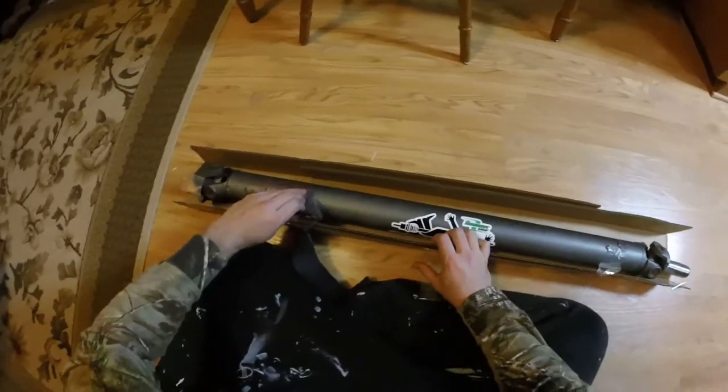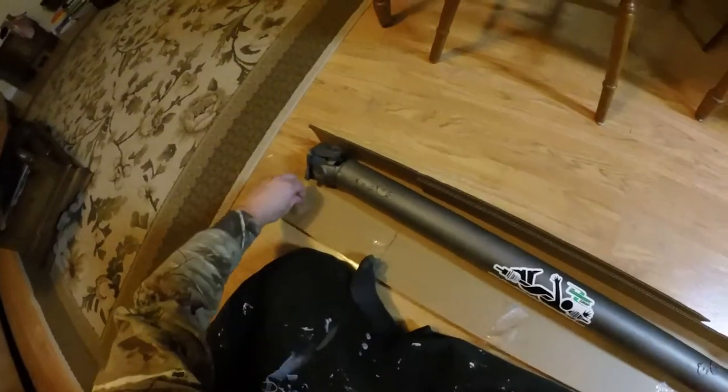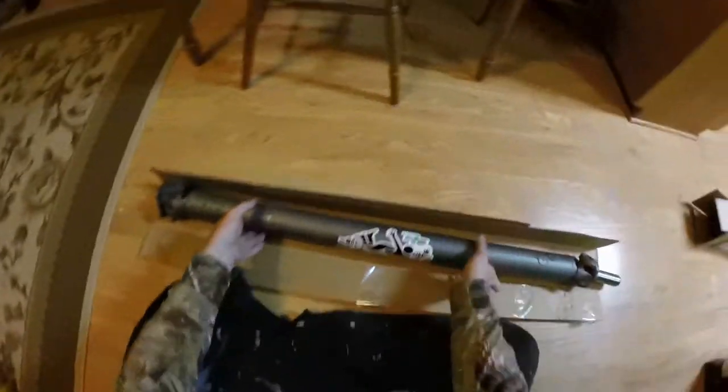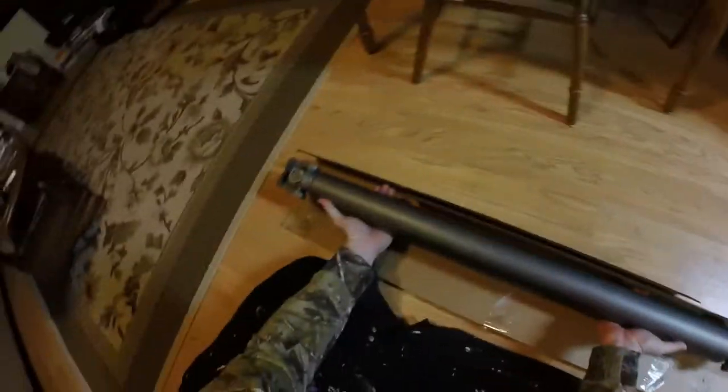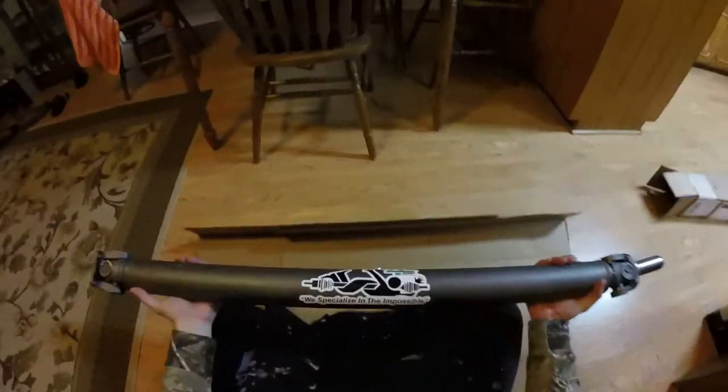I've wanted one of these for a long time, finally decided to cash out on it. Ordered this from Njuku — I know they're based out of Florida, but I think they sent it to me straight from the Driveshaft Shop factory. I'd have to double-check my tracking information, but I can already tell you the weight feels great.